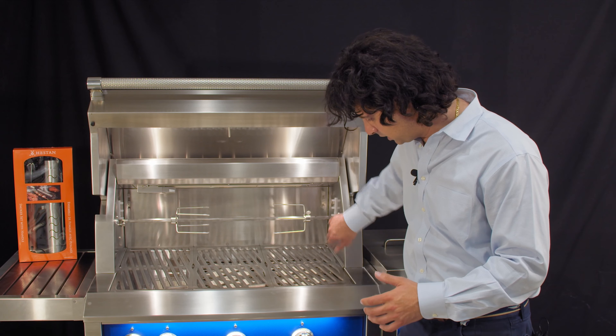This is a grill that when you have it on your deck people are going to be like, wow, I want that. It's a cool grill. It comes in a ton of different colors — right now we have it in blue, but we can order it in a ton of different color samples to match your personality and the style of your home.